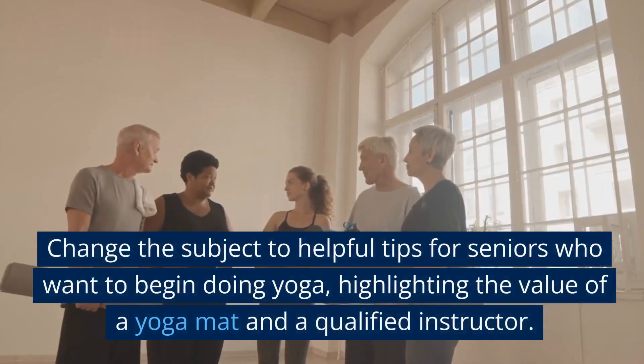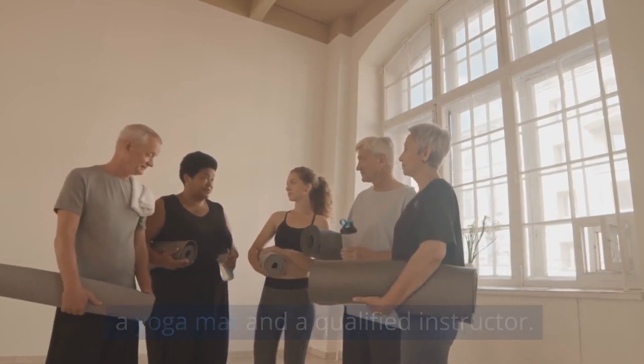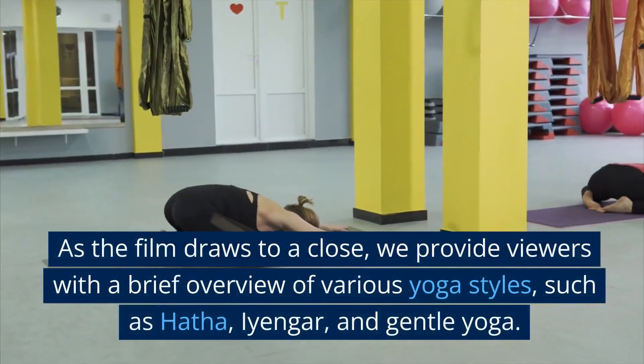We change the subject to helpful tips for seniors who want to begin doing yoga, highlighting the value of a yoga mat and a qualified instructor.